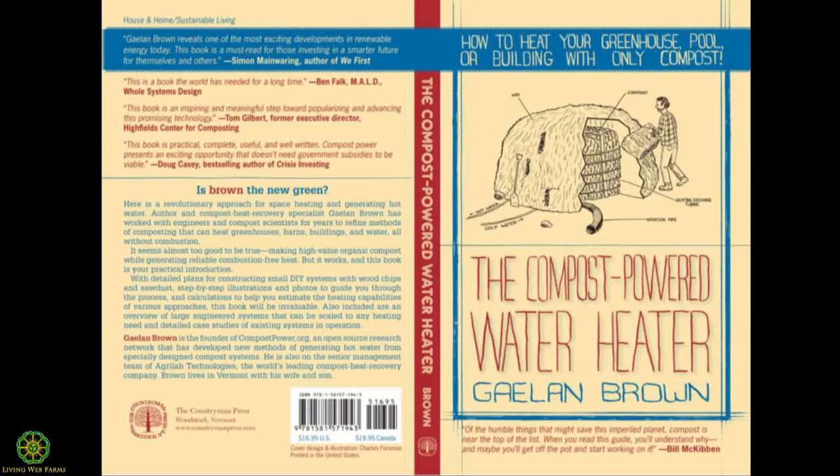Earlier this year my book came out, The Compost Powered Water Heater. It's full of case studies and project briefs, as well as science and history of the concept. I wrote this book partially because I wanted to put all of what we had learned into one guidebook for do-it-yourself projects, as well as a tool for people to plan farm scale or commercial scale projects. It's available in e-book, Kindle, or printed versions in most bookstores and on Amazon.